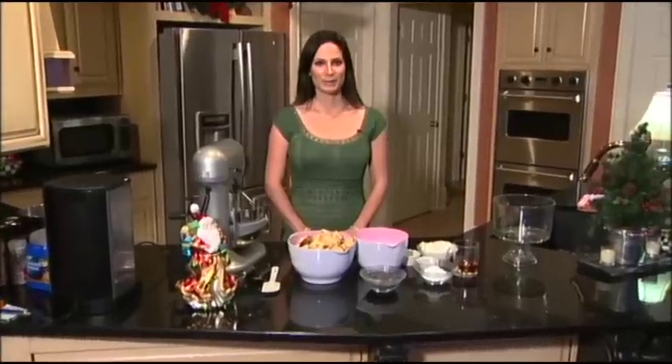Hi, my name is Katie Perwin and I co-write a cooking blog called Young and Hungry. Today I'm going to be making a festive Christmas panettone trifle.